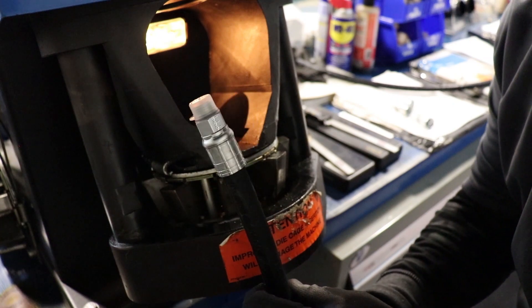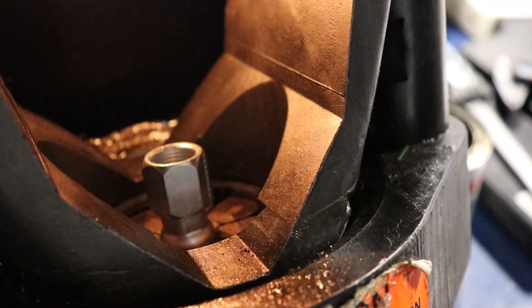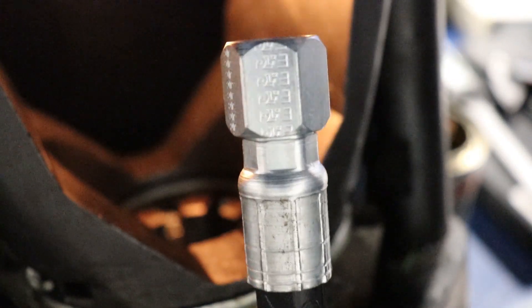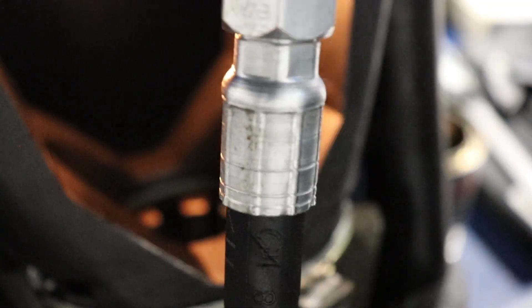And that's what it looks like when it's crimped on. Look at that beautiful crimp!